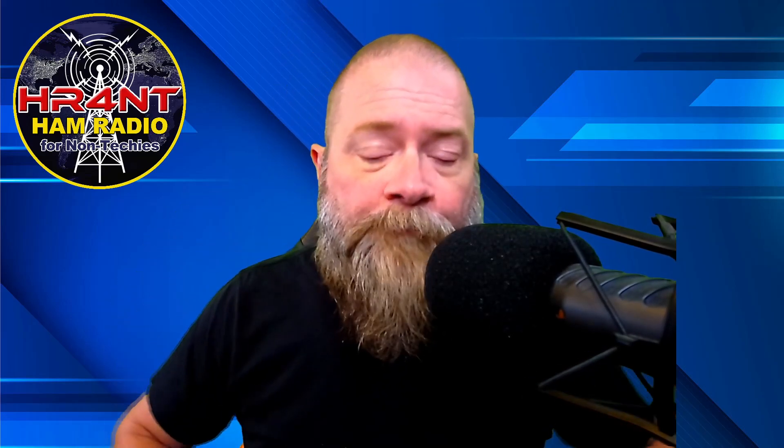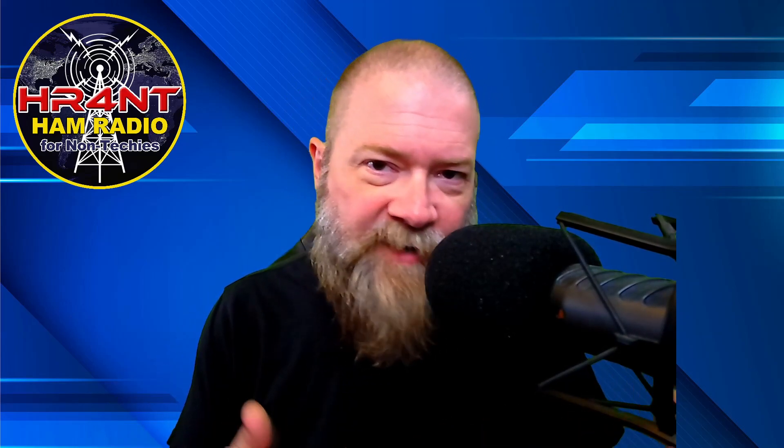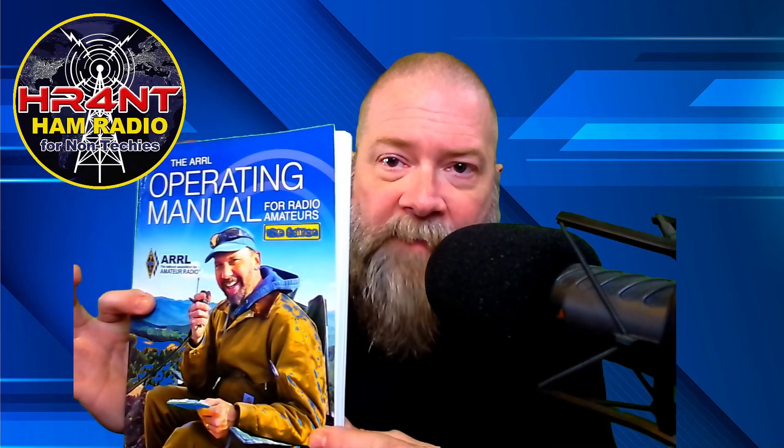On to the actual show now. The reason I said if you're a new ham or thinking about getting into ham radio you need to see this episode is because I picked up a book recently. I picked it up about a month ago and wanted to read through it, thoroughly test it out, and see what it brought to the table as far as value for people looking to buy it. That book is the ARRL Operating Manual.